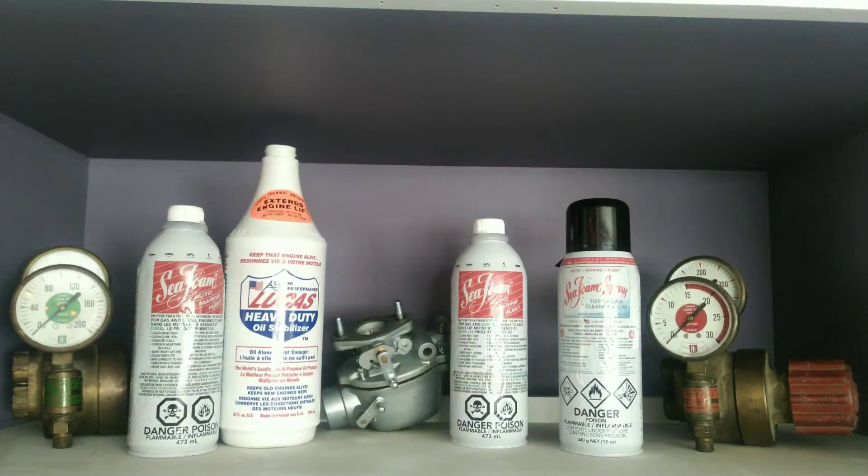Hello guys, gals, saints and eights. Today we're going to Seafoam a 1988 Toyota Hi-Ace 4x4. It has extreme gunk, and we're going to try and make it run a little better.